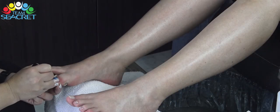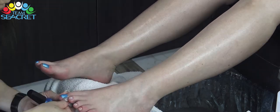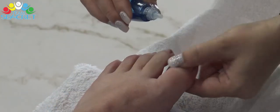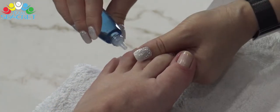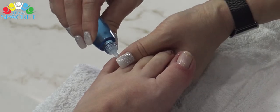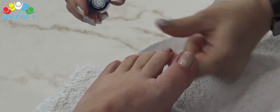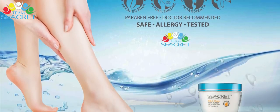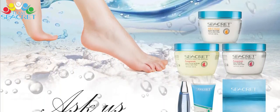Tiếp theo, chúng ta sẽ sơn một bộ móng chân thật đẹp cho khách hàng để chốt lại một trải nghiệm độc đáo với bộ Secret Dead Sea Pedicure. Và ngay sau đây, chúng ta sẽ chăm sóc các lớp biểu bì mới được cắt tỉa và làm sạch với cuticle oil của chúng tôi. Cuticle oil được pha chế đặc biệt để nuôi dưỡng và giữ ẩm cho lớp da này. Tất cả các sản phẩm của công ty Secret đều có nguồn gốc từ thiên nhiên, phù hợp với mọi làn da.